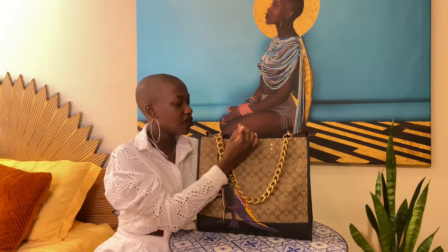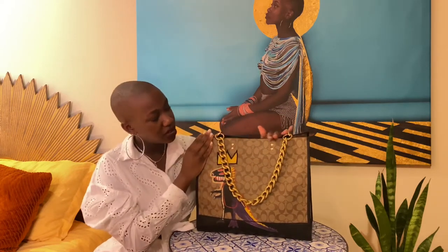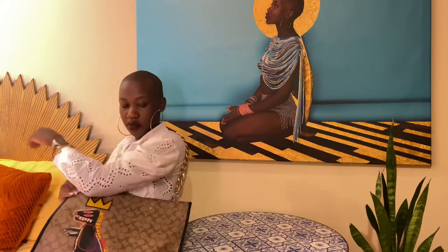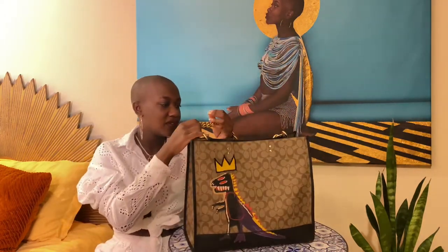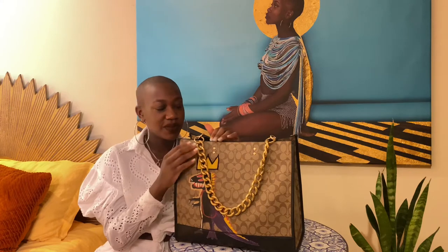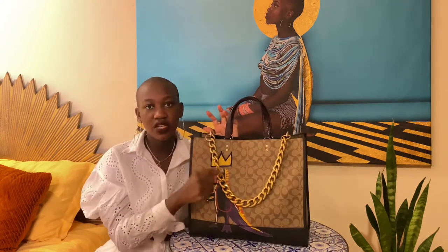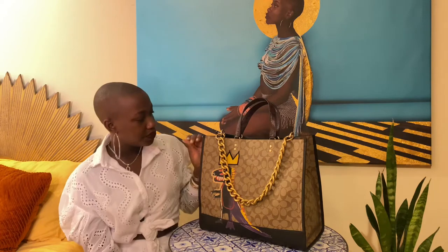This bag actually has these peekaboo strap handles and you can stick them inside so you wouldn't know they were there — you can really do your own thing and put your own straps on it. I'm not sure how sturdy this chain is or if I'd carry it like that all the time. I'd probably make sure there was little to nothing in the bag because I don't want to mess it up. I was thinking about getting one of the shiny gold chains instead, but even if I don't, I'd still wear it.